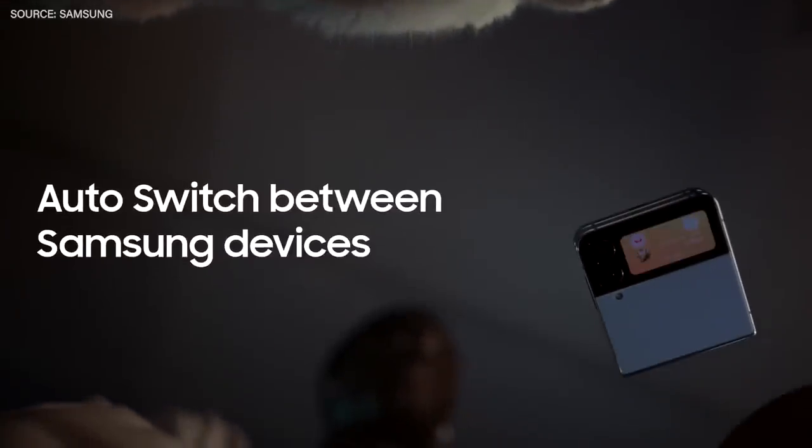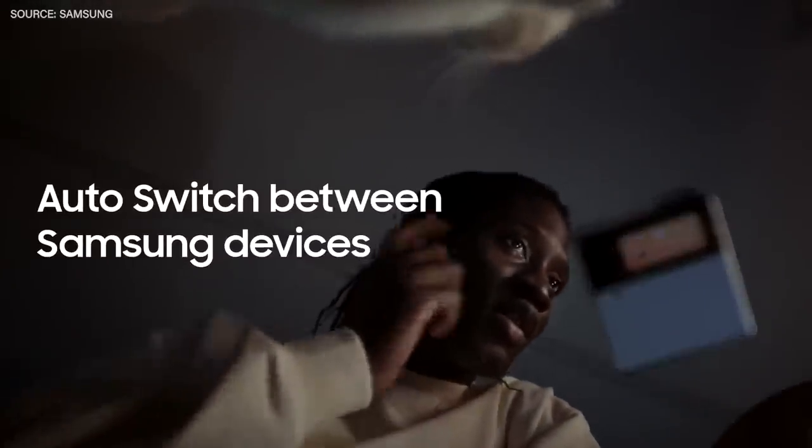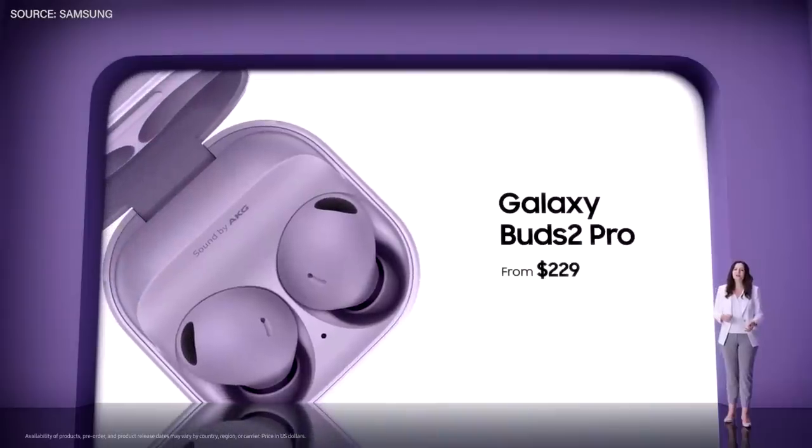Buds 2 Pro can pair easily with your Galaxy devices. And if a friend calls, your Galaxy Buds 2 Pro will easily switch over to your phone. Buds 2 Pro will be available for $229.